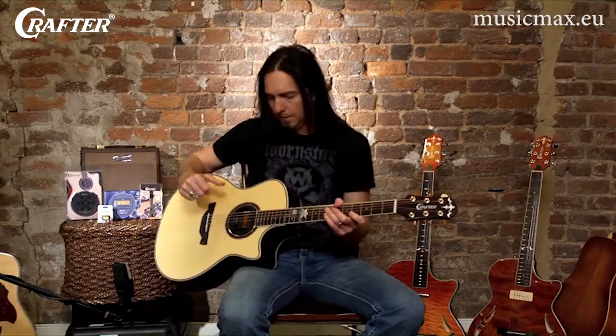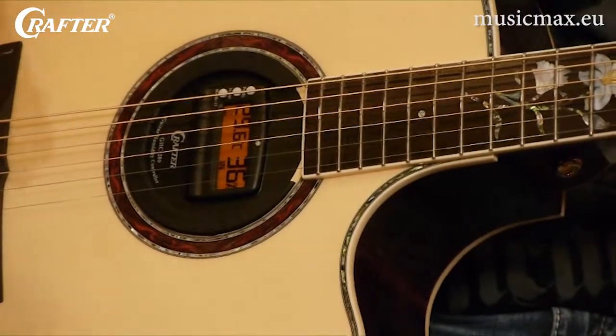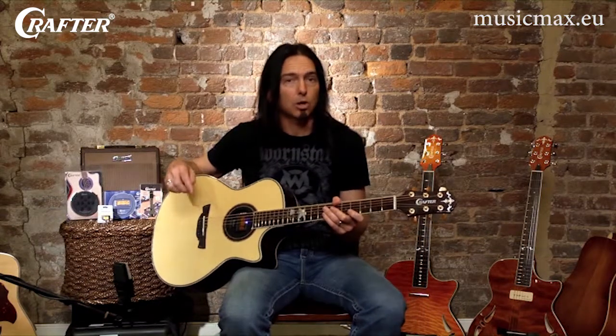The display will tell you the temperature and humidity both inside the guitar and out. The LED light here even tells you when to add more water. It couldn't be any easier to use, and it will keep your guitar out of the repair shop and playing like the day you bought it.